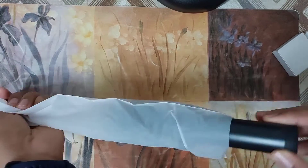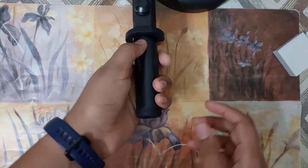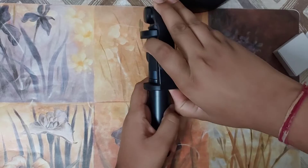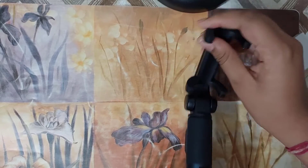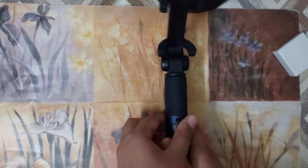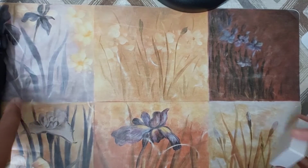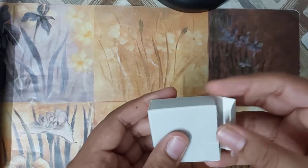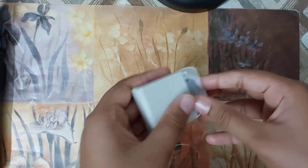Now let me show the tripod. I'll remove the cover and open it up like this — so this is the tripod. Now let me set it aside and show you the Bluetooth remote shutter.